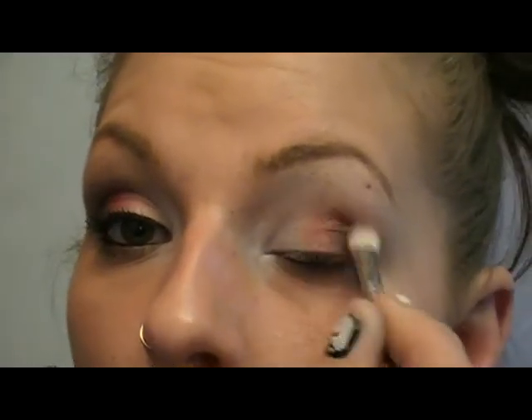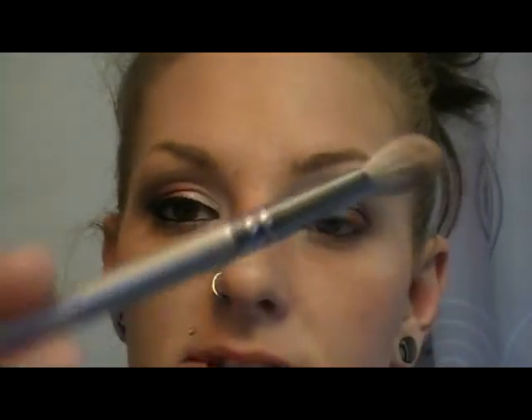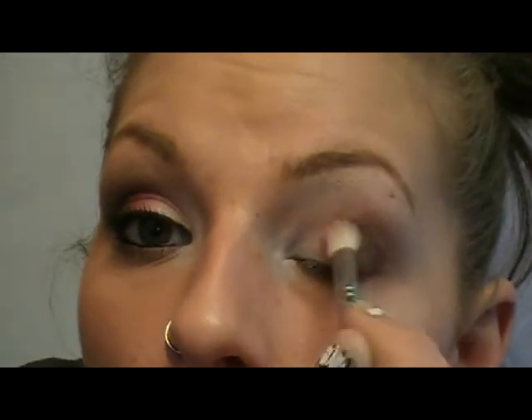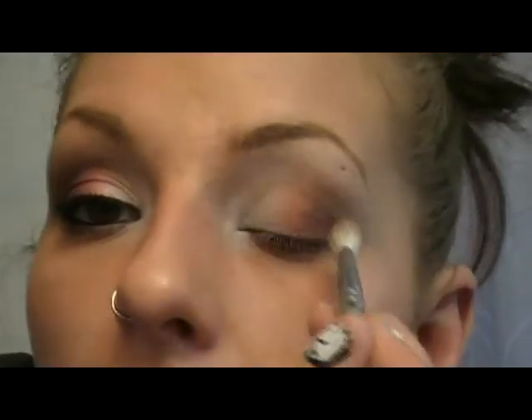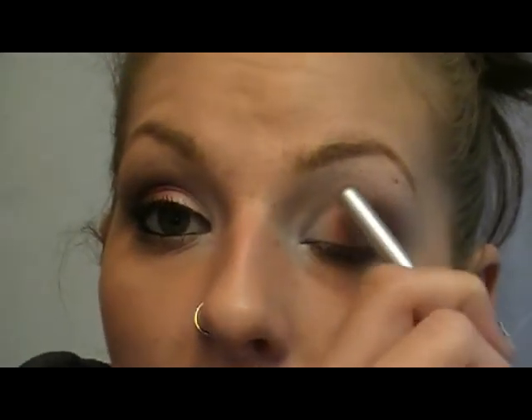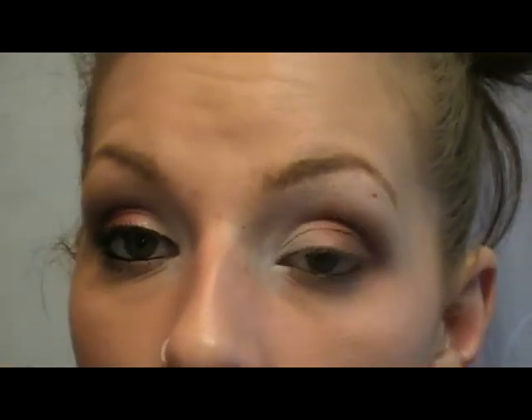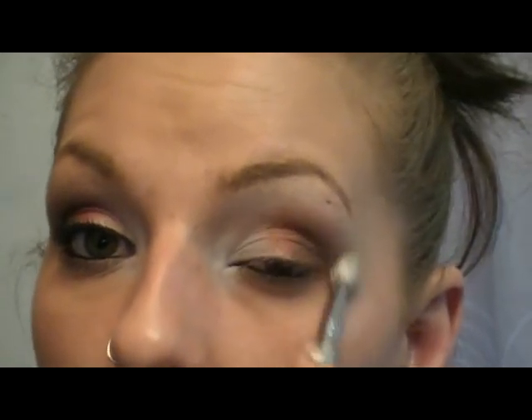Now that it's blended, I'm going to take a fluffy brush — the Sigma E25, the little mini one — and blend this out. I'll take just a tiny bit more of that pigment on the very tip, tap it off, and blend it right into the crease, only taking it to where I stopped with the white. We don't want too much. I'll go back in with some concealer later to fix any fallout. Now I'm going to wipe my brush off so it's nice and clean and just blend out that harsh line.